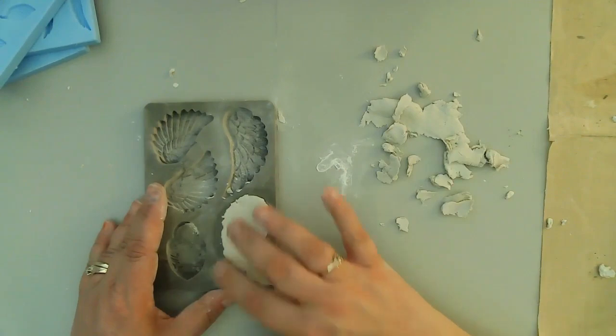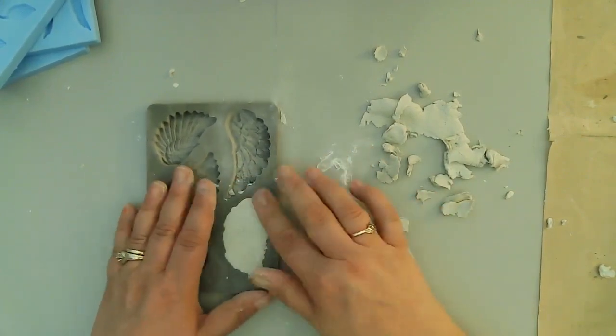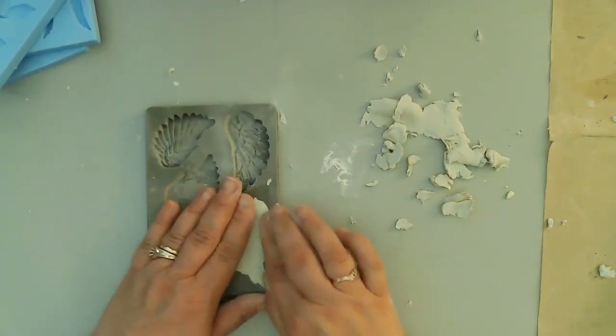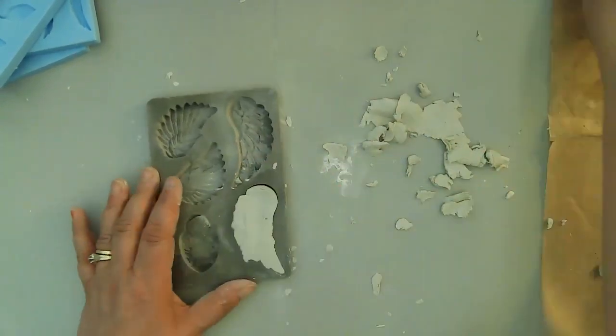Angel wings are another one of my favorites — if I could put wings in everything I create I probably would, just like my roses. I love angel wings, and these ones are super intricate and really, really cool.